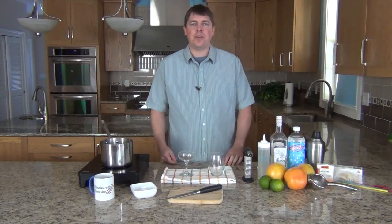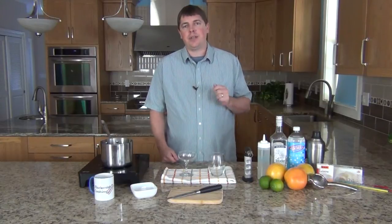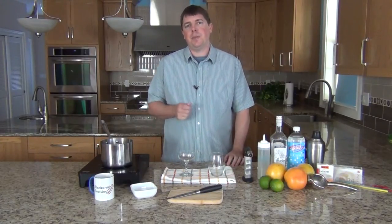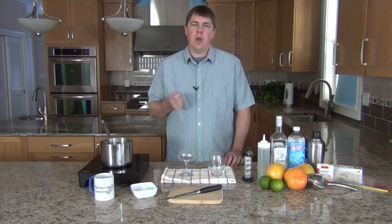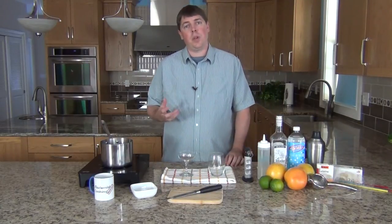Hi, this is Jason from Modernist Cooking Made Easy. Today I'm going to show you two modern takes on a classic Mexican cocktail, the Paloma. The Paloma is traditionally made using tequila and a grapefruit soda such as Jarritos or Squirt. It's served on the rocks with a lime wedge.